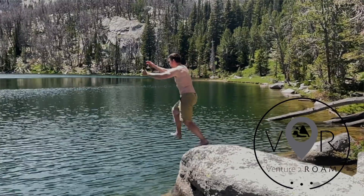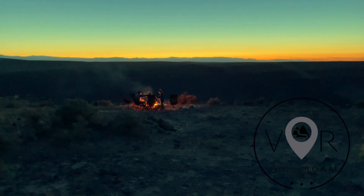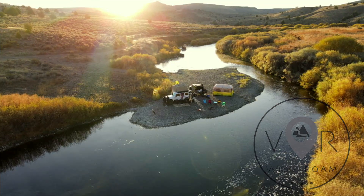Hey there, I'm Will and thank you for joining Venture to Roam today. We're a channel that goes on incredible adventures, finding ways to connect to nature, get out of the barrage of everyday life, and celebrate the beautiful public lands around us.